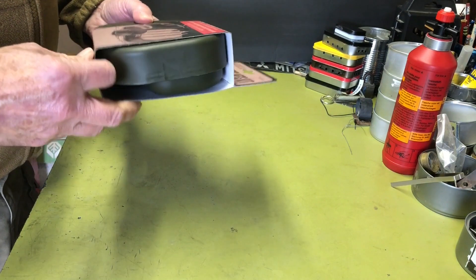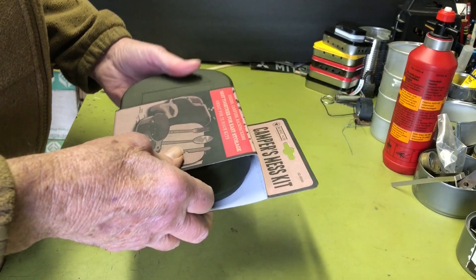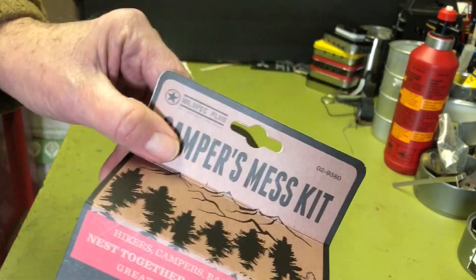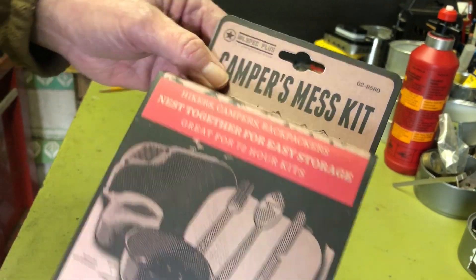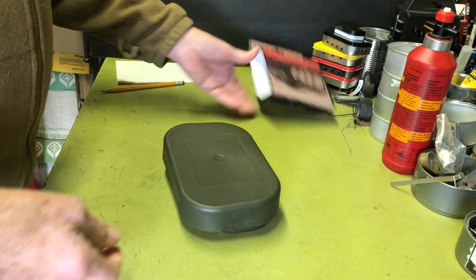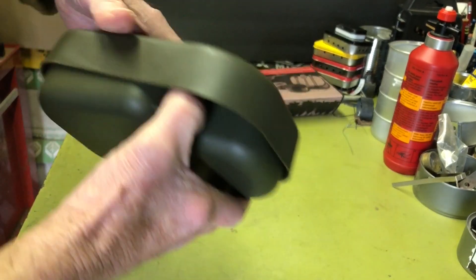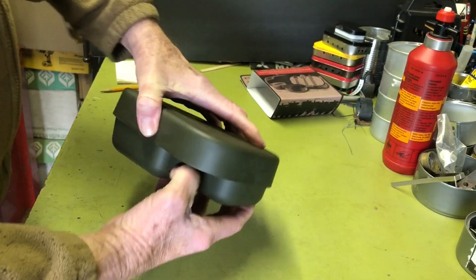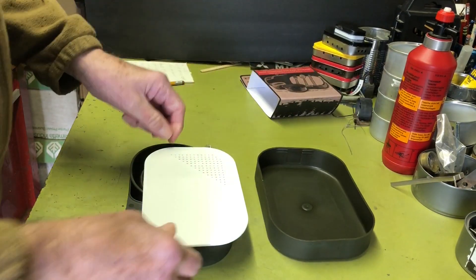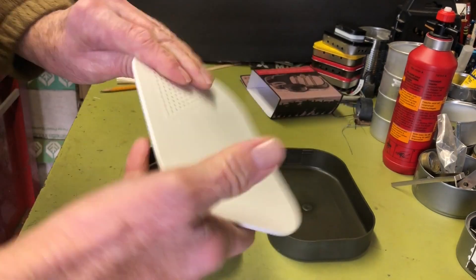I figured what the heck, I'll just add it to my collection of camp kits, cook kits, and stoves. Anyway, it's an outfit called Military Spec. It comes collapsed together and then to open it up, you get a lid that doubles as a plate, which is kind of cool.